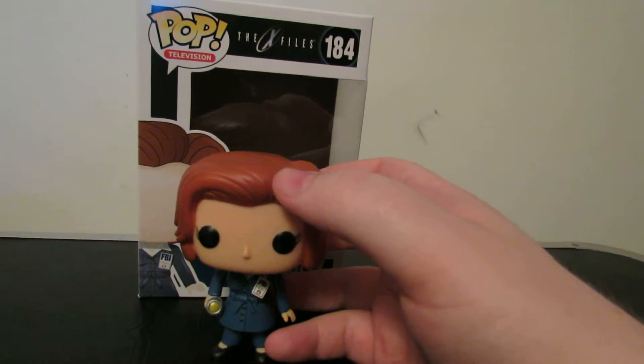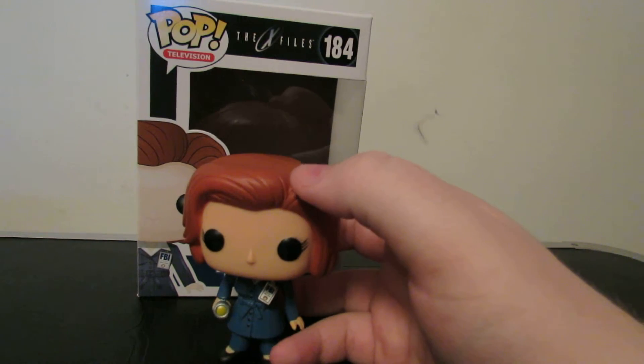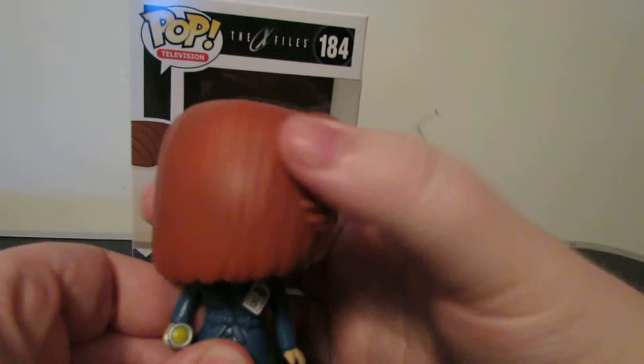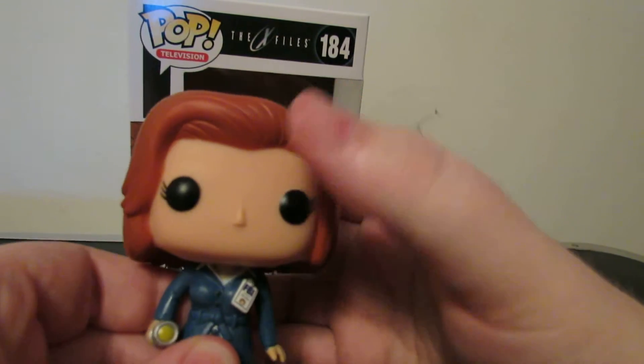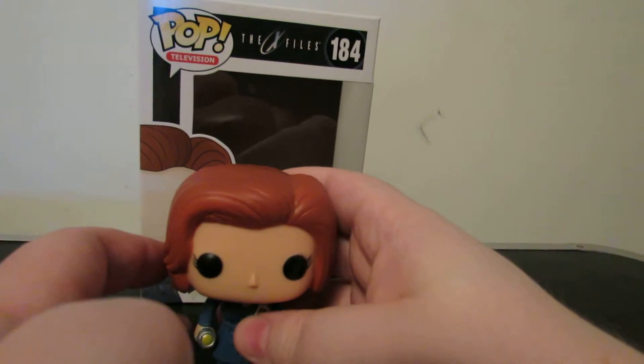Calm down, Palpatine. What do you think about this figure? I don't think about the character — I'd say the pop itself looks pretty cool. And she can do the Exorcist! I can't wait till we review the actual Exorcist one — they have one coming out in October, Reagan from the original Exorcist. We're buying it just so we can do the Exorcist.